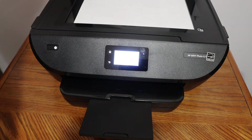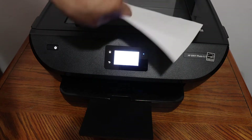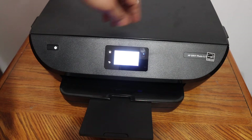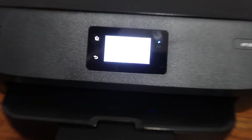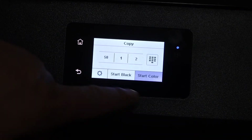The copy is very easy. Simply open the top scanner lid, place a page on the scanner facing downwards on the right-hand side corner, then close the lid. Go to the display panel where you can select the number of copies and choose black or color copy.